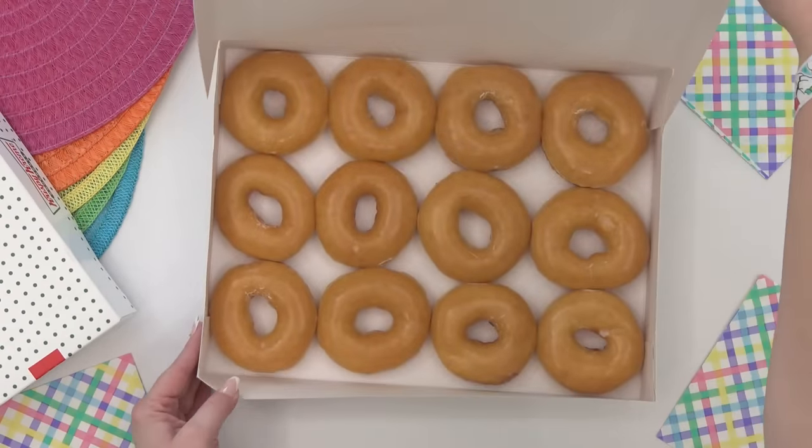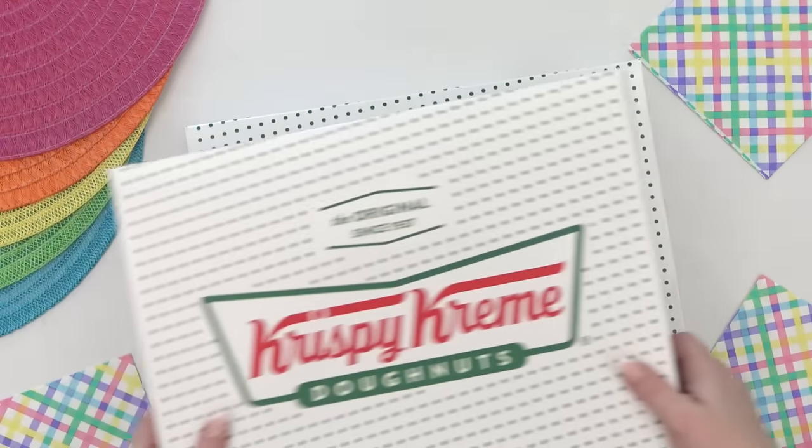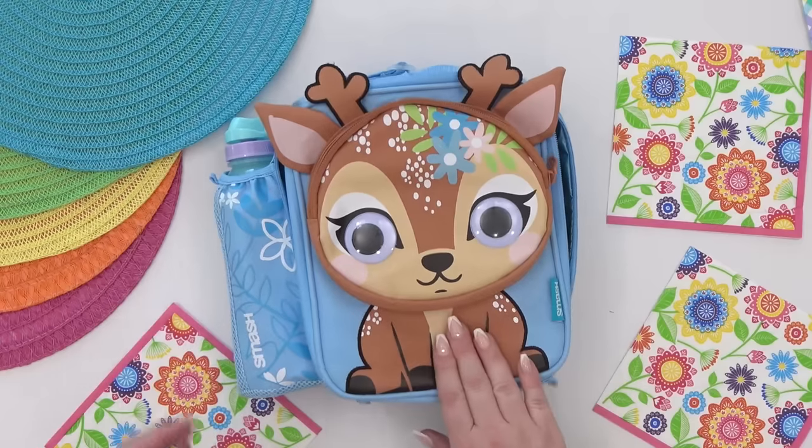Let me know in the comments down below — do you think the box of veggies will be gone first, or do you think the box of donuts will? It wouldn't be a holiday for me without coming up with some kind of holiday-themed lunch.